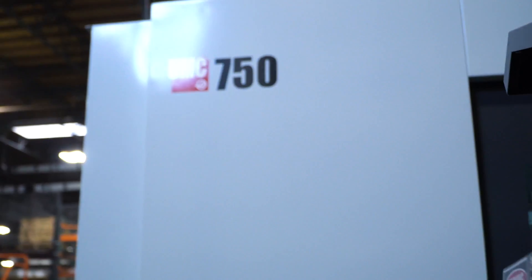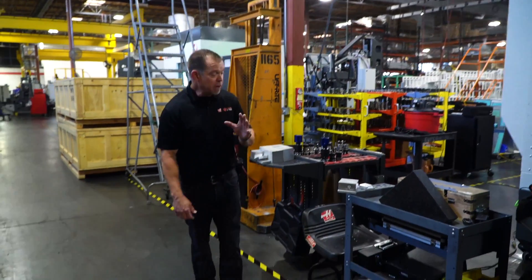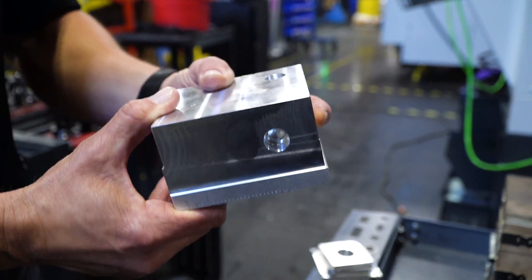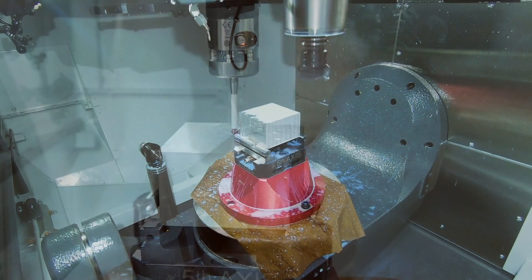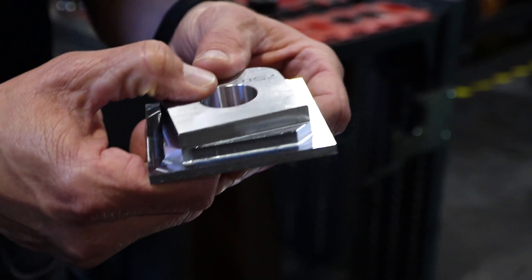Last but certainly not least, each UMC gets two different test cuts, which is what Jason is doing here on this UMC 750. First, the five-axis test cut — after this test is done, all of the pieces are measured to make sure that all the axes, linear and rotary, are positioning accurately. When that's done, we get an additional two-axis test cut that checks for surface finish.